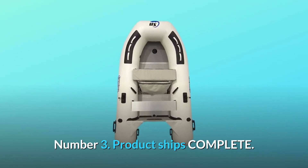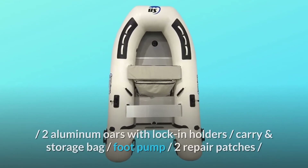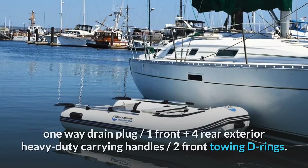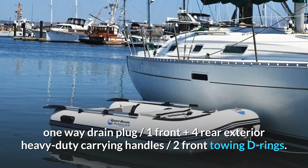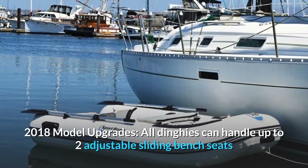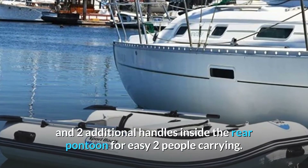Number 3: Product ships complete. Includes aluminum bench seats, removable seat cushion and bag, two aluminum oars with lock-in holders, carry and storage bag, foot pump, two repair patches, one-way drain plug, one front plus four rear exterior heavy-duty carrying handles, and two front towing D-rings. 2018 model upgrades: all dinghies can handle up to two adjustable sliding bench seats and two additional handles inside the rear pontoon for easy two-person carrying.